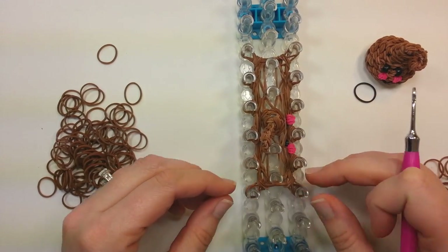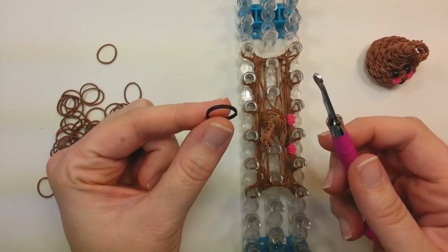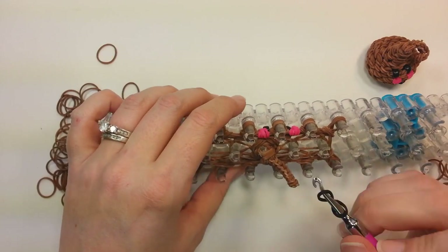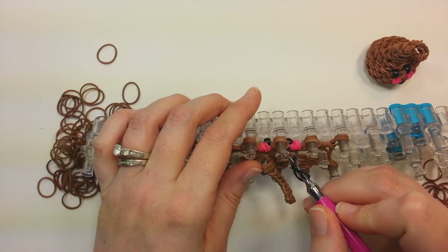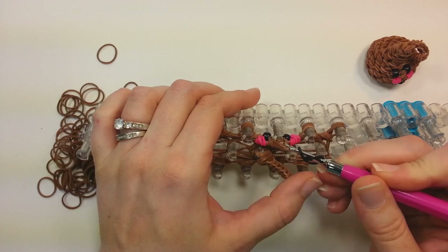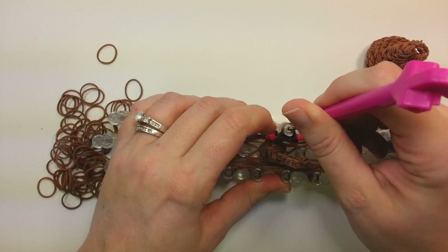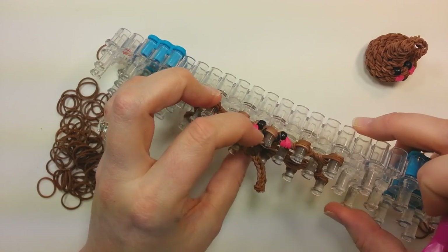Push your bands down. Now we'll put on the mouth band. It's one band, whatever color you want the mouth to be, on your hook. Wrap it around one time into a figure eight. Then on the pin here between the cheeks, lift up all four bands that are on that pin, pull them up, slide down the mouth band, and put them back onto the pin. Make sure you get all four of them back on there.